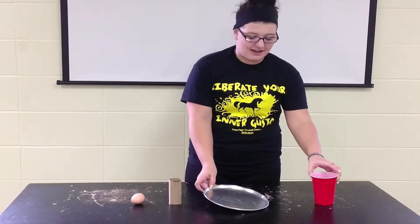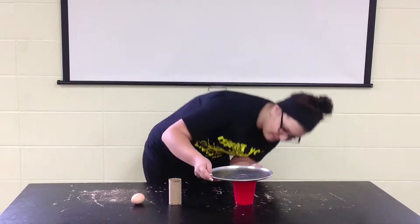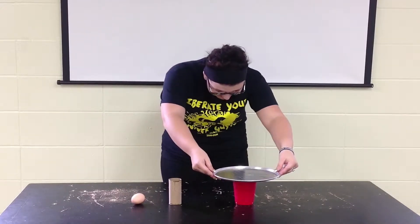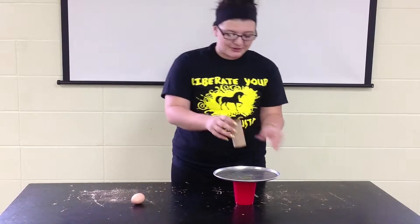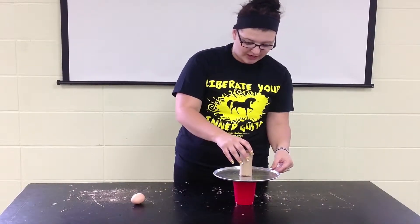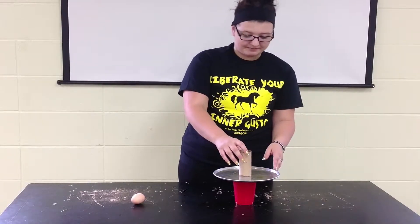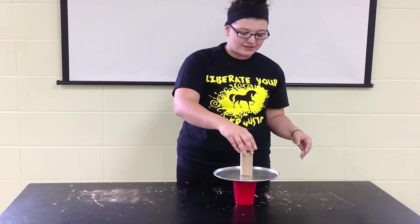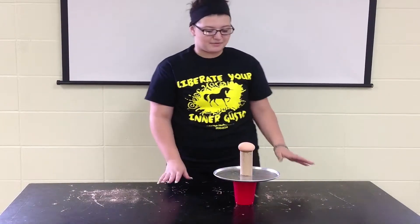So, you're going to set up your plastic cup and center your pan on top — just make sure it is exactly centered. The next thing you're going to do is center your cardboard roll on top. Everything needs to be centered so it all falls correctly. Then you're going to take your egg and place it sideways so it doesn't fall through the cardboard roll. Everything is just going to be set up and stacked on top of each other.